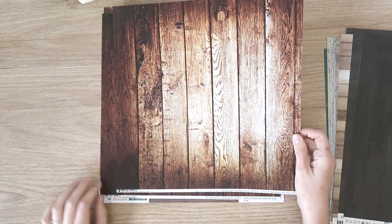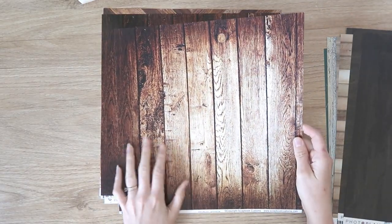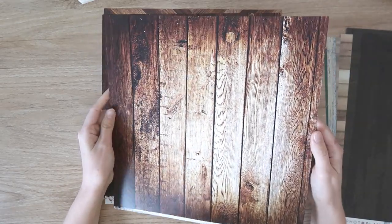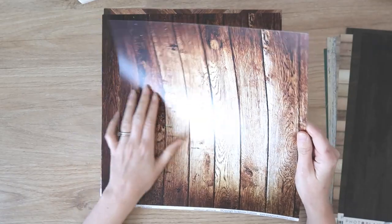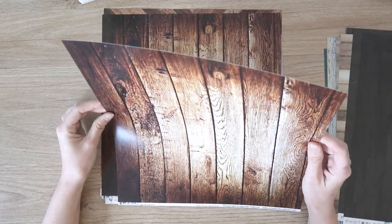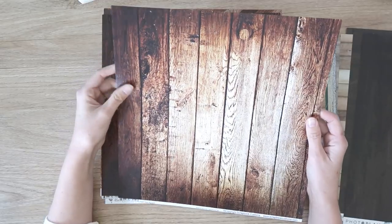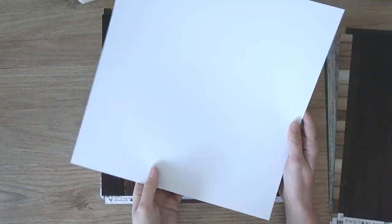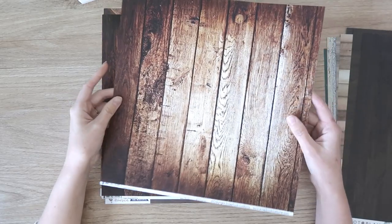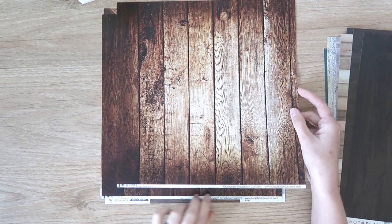And I have a couple from Scrapbook Customs — this is definitely a bit different. I've never got anything from them before, but it's actually a slick finish, almost like a photo paper — you can see it's really shiny. I'm not sure if I like that or not. I don't think I'd be able to do mixed media on that, though I might be able to splatter some ink. It's a nice heavy weight paper and it's only single-sided, which I don't mind because I only wanted the woodgrain side anyway. I did get two of those, and the paper is called Aged Wood.